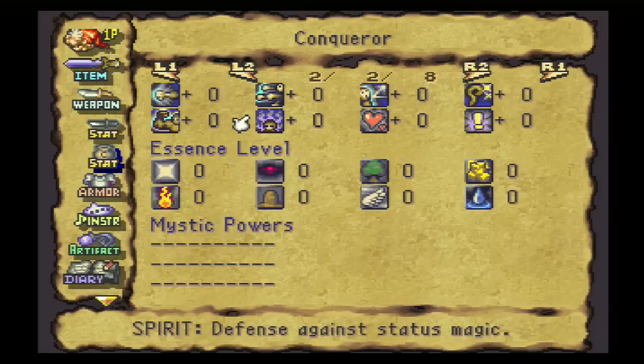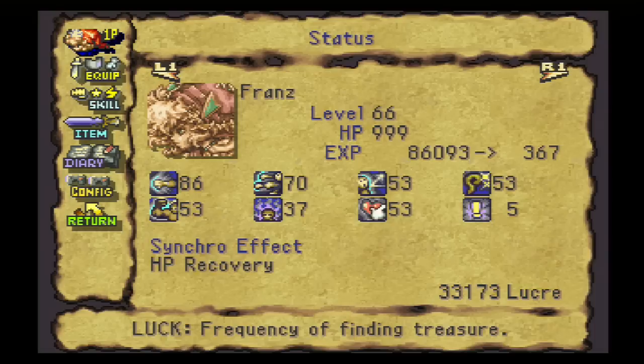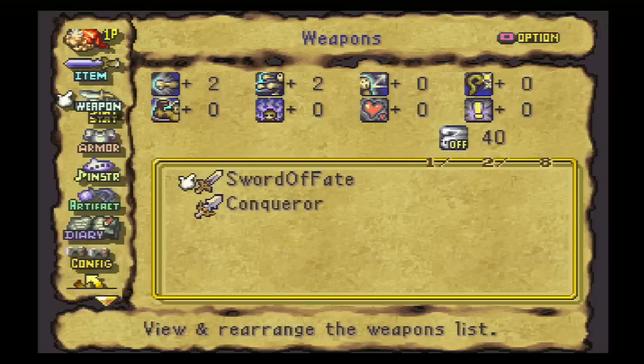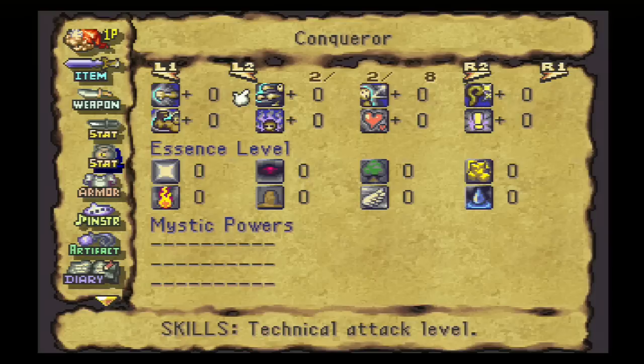Up here, these are different bonuses to your actual stats. They increase directly these values. You'll notice that these are the same icons as are shown on this screen. So any bonuses you see up here are actually applied to your character's stats, and you can increase these as well.